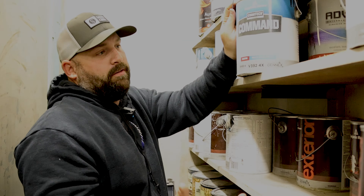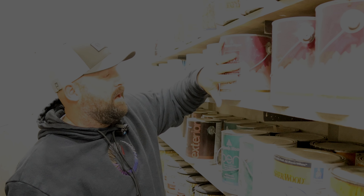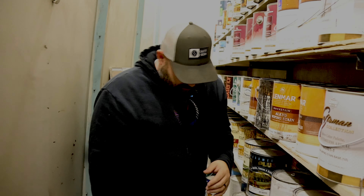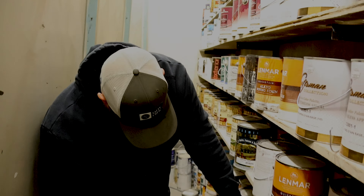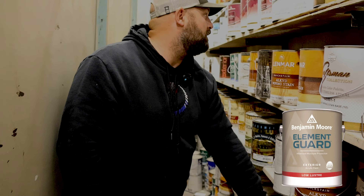The best Ben Moore exterior product is the Ben Moore Regal Select Exterior. It's got a lifetime warranty on it and it's a great product. It carries the same warranty as the Aura does and it's about $35 less per gallon. Element Guard also has a limited lifetime warranty — you're gonna have to ask your Ben Moore rep about the difference between limited and lifetime warranty.